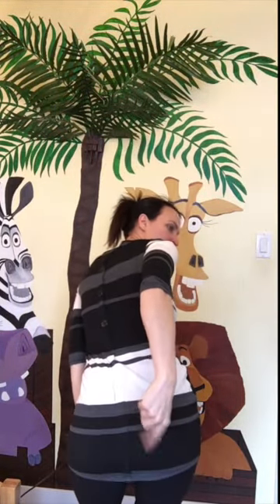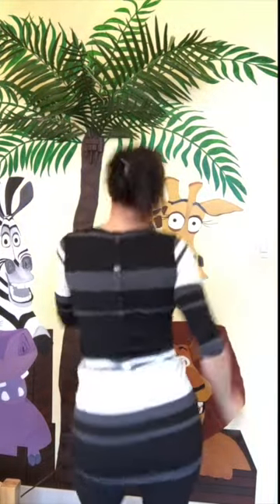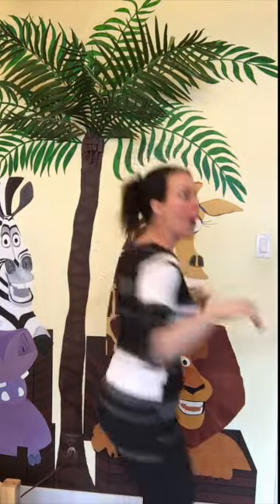We put our bunny tail in. We take our bunny tail out. We put our bunny tail in and then we shake it all around. We do the bunny pokey and we hop ourselves around. That's what it's all about. Yay!